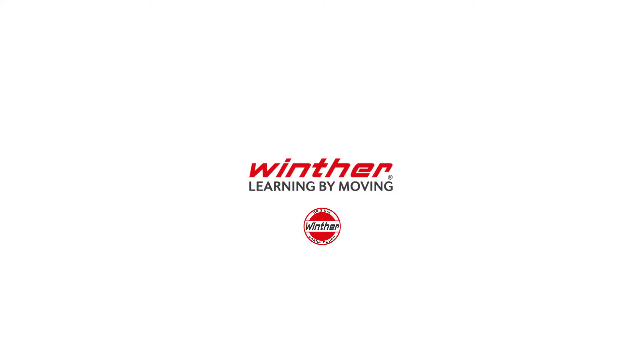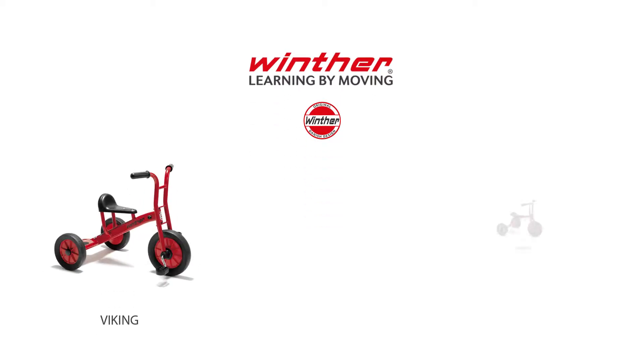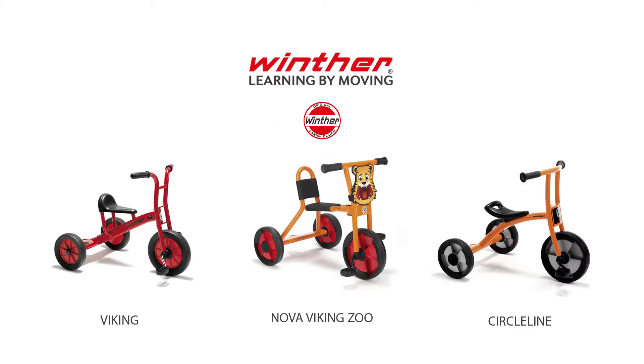Congratulations on your new quality winter product. We have made it as easy as possible for you to start using the vehicle. The instructions in this video apply to the Viking, Circle Line and Nova Viking Zoo product ranges.